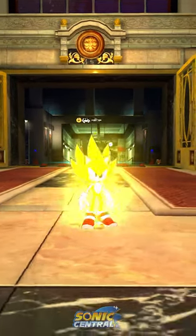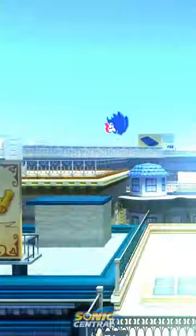This mod also supports Super Sonic as well. Taku did a really, really good job with this mod, so definitely check it out if you can.